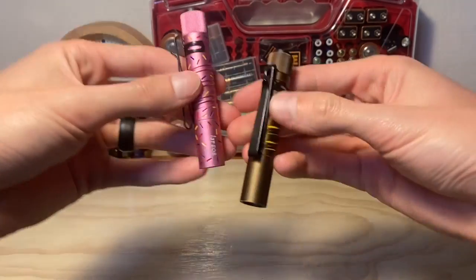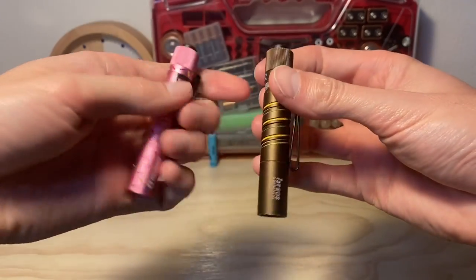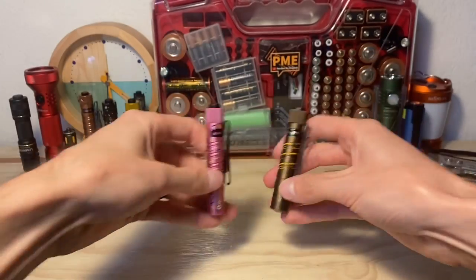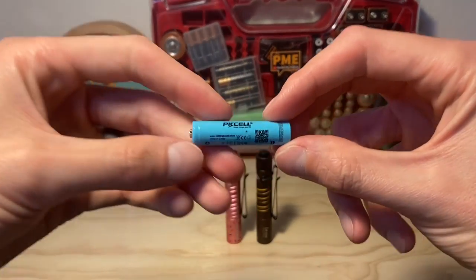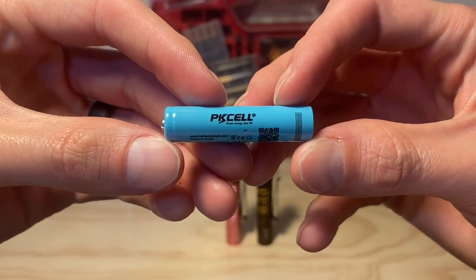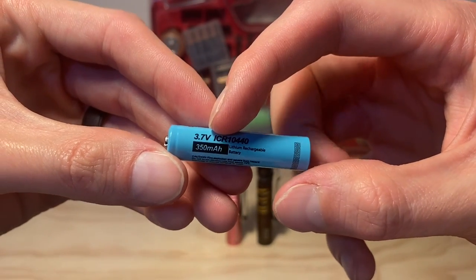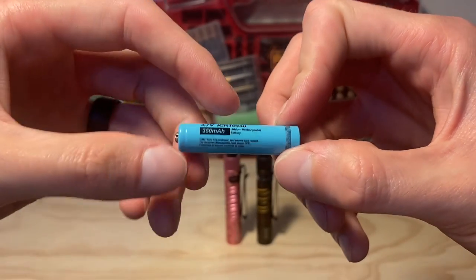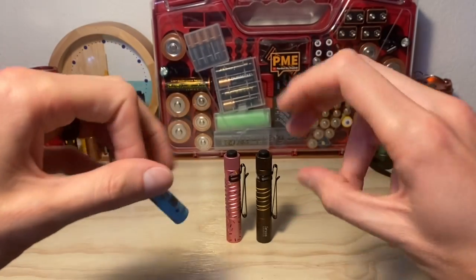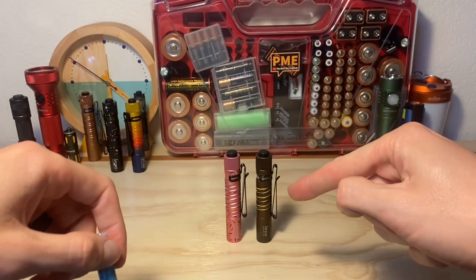Basically, if you're not familiar, these are great AAA flashlights from Olight — very durable, solid flashlights — and a lot of people like to pop in a different type of battery than a AAA battery called a 10440. It's a lithium rechargeable cell with a voltage of over double that of a standard alkaline AAA. The reason why people like to do this is because you get a crazy boost in performance output-wise — a very bright light from a tiny little flashlight.